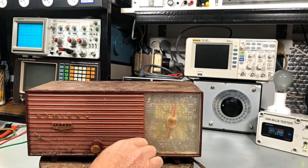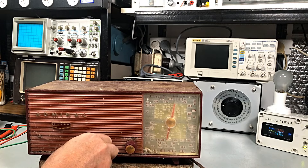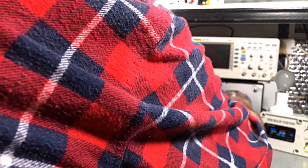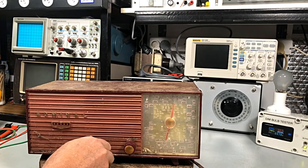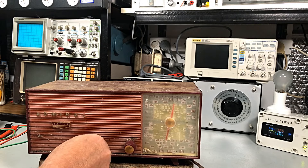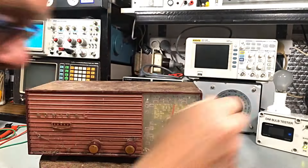No static, no churning gang or anything like that. No static from the volume pot — nothing. At 15 watts at 225 volts, guys, this is totally, utterly dead. We'll turn him off, turn the dim bulb off, take that back a bit.